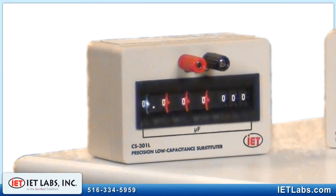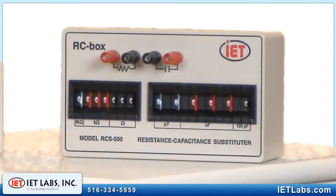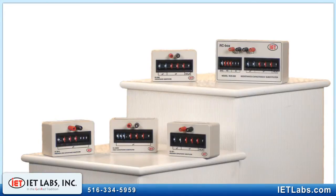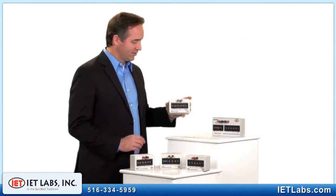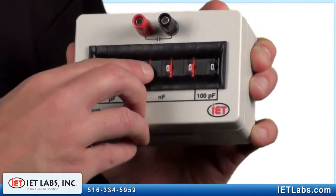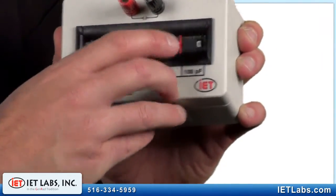The CS Series Capacitance Substitution Boxes employ color-coded, deep gold-plated, low-contact resistance thumb-wheel switches. Any capacitance is simply set and read as one number. For example, to set 25.346 microfarads — that's all it takes.